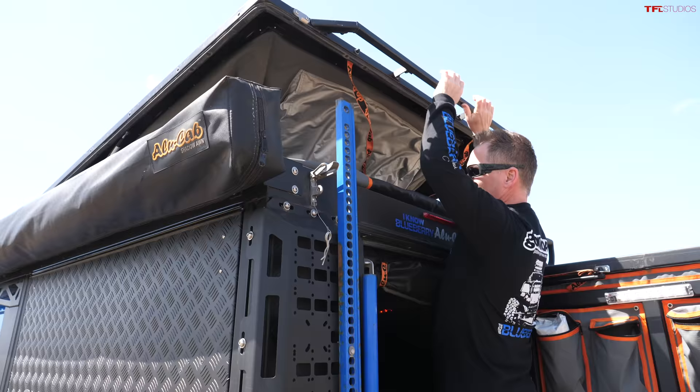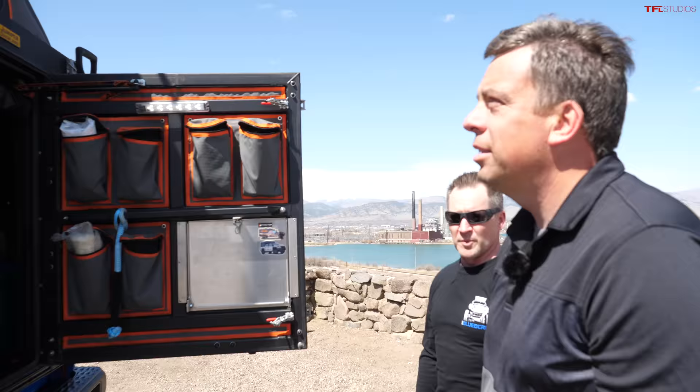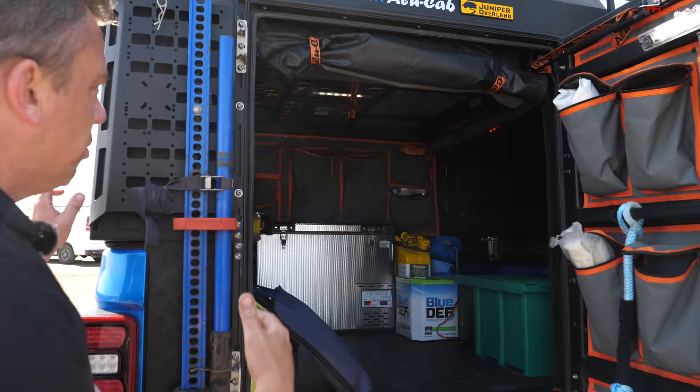My favorite thing about the Alu Cab - anybody who has a rooftop tent with a ladder and has to undo covers knows the struggle. But here it's just two latches and we're done, ready to camp. It takes less than 30 seconds to open this thing up.